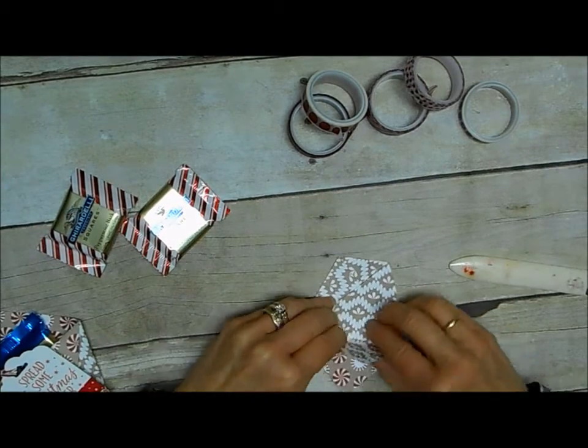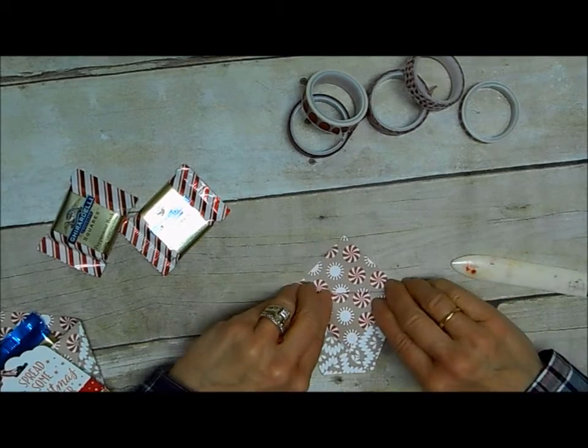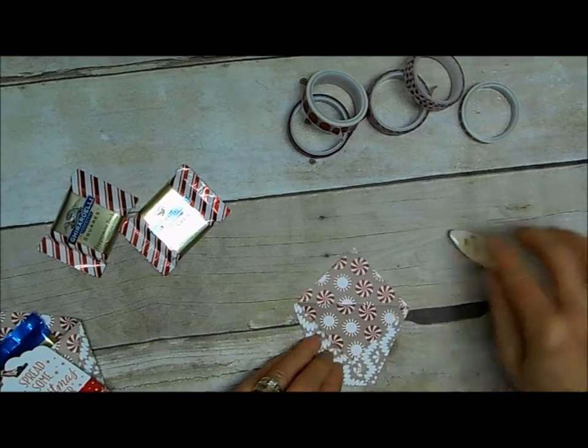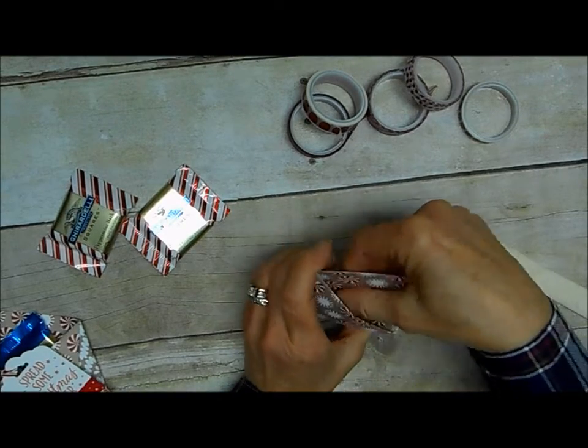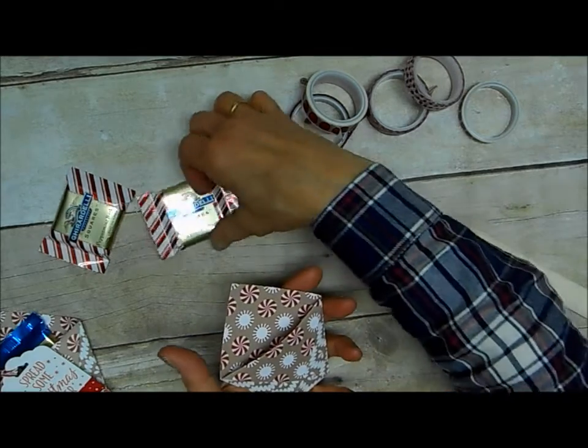And then your last step is to take one of the triangles at the top and fold that down. What's really cool about that is that actually holds your little treat holder together. There's no adhesive necessary.